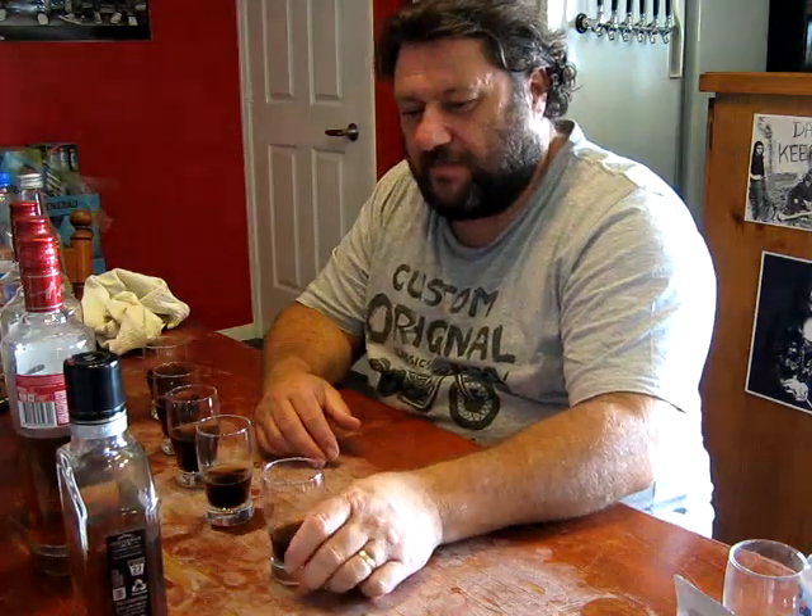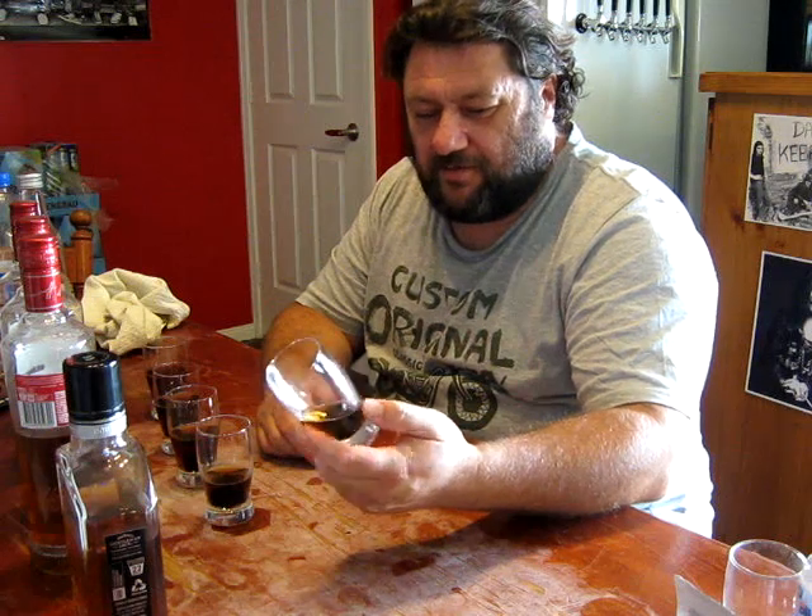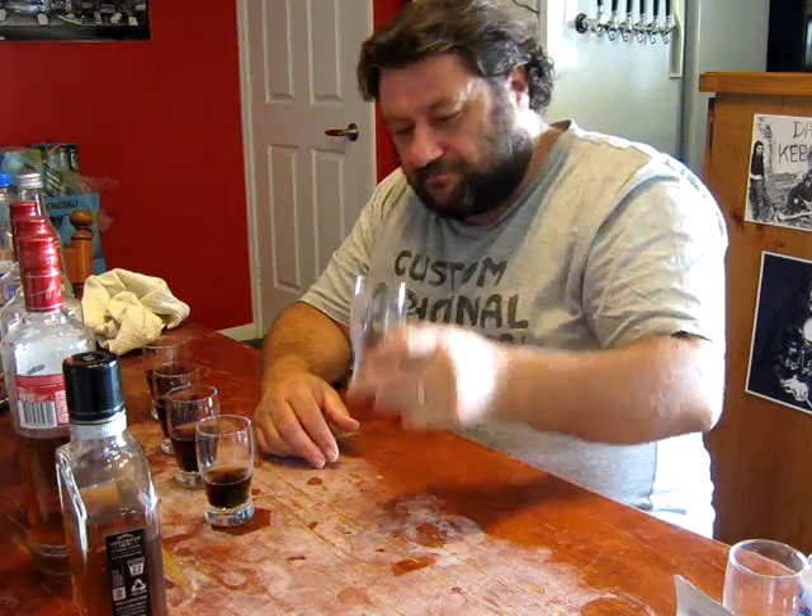At the moment, that clean molasses wash on a bourbon oak age is leading the way. I'll wrap this up for the moment. You'll see me shortly and I'll be doing the next batch.